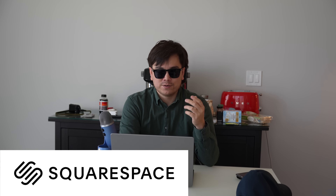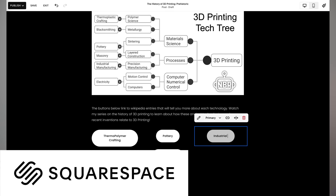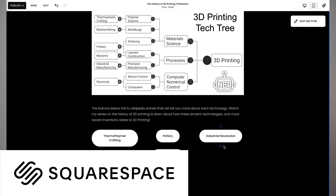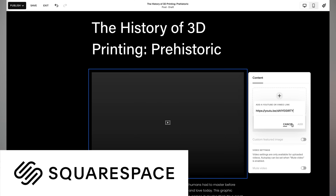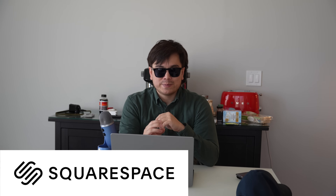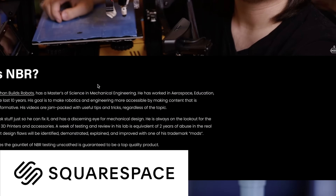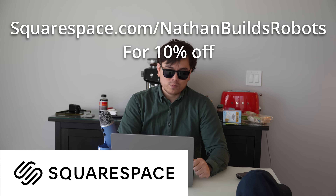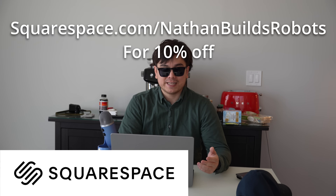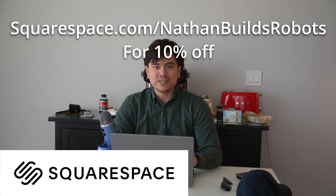You can use your phone or computer to drag and drop pictures, links, buttons, and all sorts of stuff, and it makes it really easy to bring your creative visions to life. Squarespace is a great way to establish a professional web presence, and with Squarespace domains, you can even pick your own domain name. When you go to NathanBuildsRobots.com, you can see that's me. Check out Squarespace.com for a free trial — the best part is you don't have to pay anything until you're ready to publish. Go to Squarespace.com/NathanBuildsRobots to claim 10% off your first purchase of a website or domain. Now let's get back to our presentation on 3D printing.